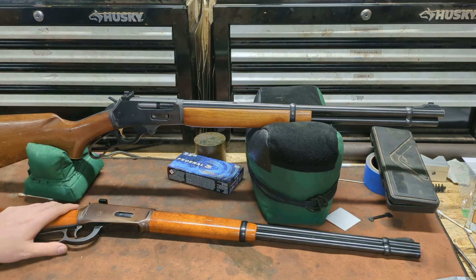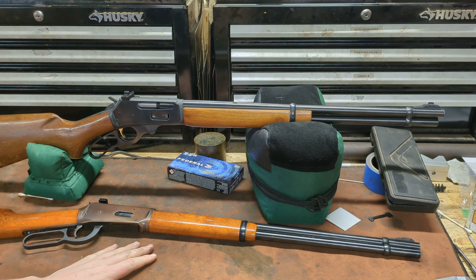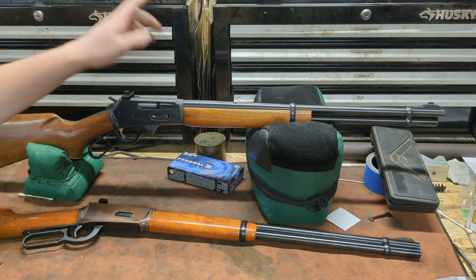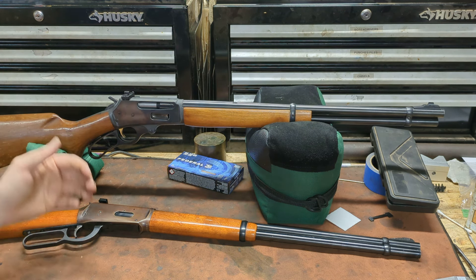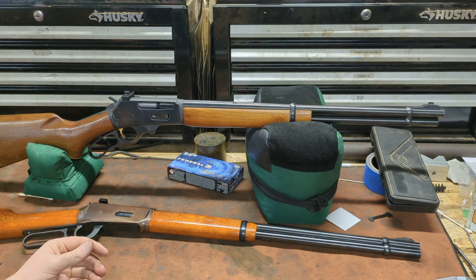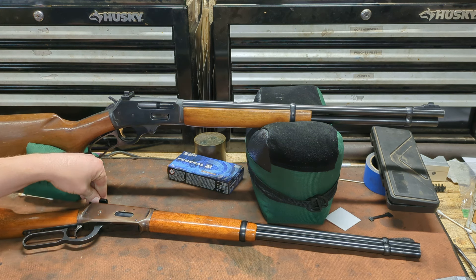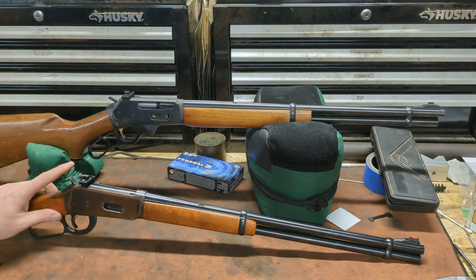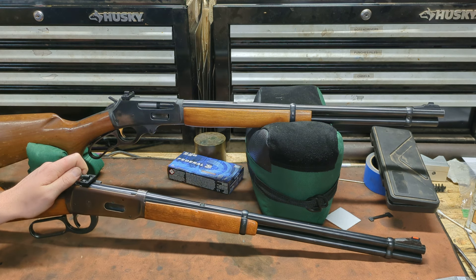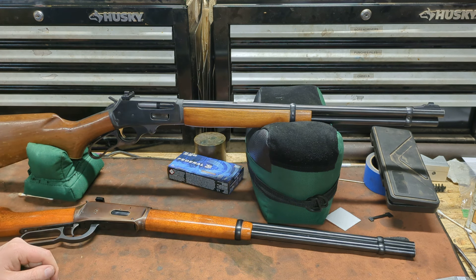Accuracy-wise, I'd give a slight edge to the Winchester. I shoot mine averaging about a one-inch group off a rest at 50 yards. I've only shot two groups with the Marlin, both hovering around an inch and a half at 50 yards. Part of the difference is the sighting setups — they both have peep sights, but mine has a fiber optic front sight that's easier to focus on with the aperture. Even so, I shot worse with the Marlin, and on average Winchester lever actions have been very accurate.